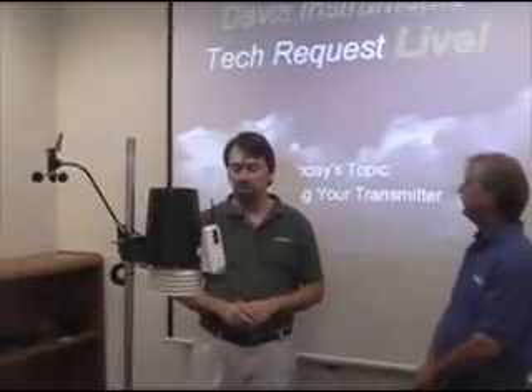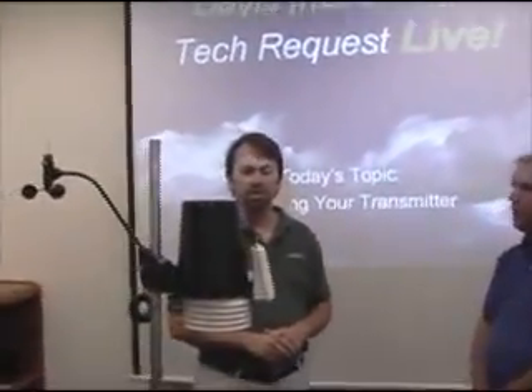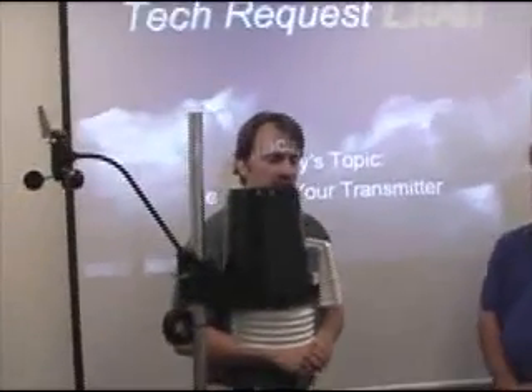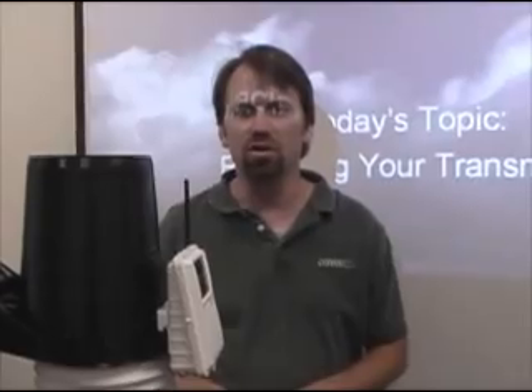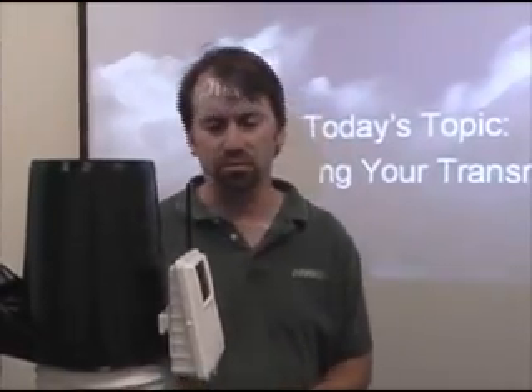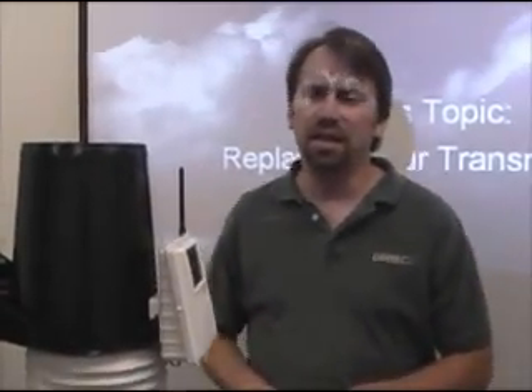If for whatever reason you're having problems with your weather station and Tech Support deems it necessary to send you a replacement transmitter board, we'll send this to you and you'll have to remove the original transmitter board and replace it with the new one. It's a little difficult to get the box on and off, and that's what we're going to go through today.